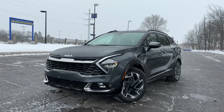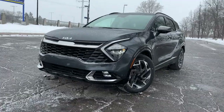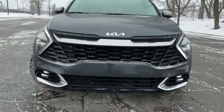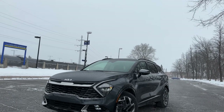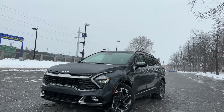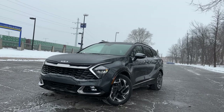Welcome back everybody to the channel. Today we're taking a look at a 2023 Kia Sportage plug-in hybrid electric. Taking a look at the front, it's really nice and sporty — this is the Kia Sportage so that checks out. Really nice fog lights, nice little grille, I like the headlights and the daytime running LEDs as well. You've got your 19-inch wheels there too.